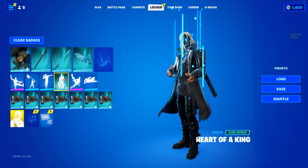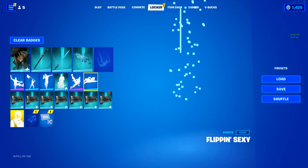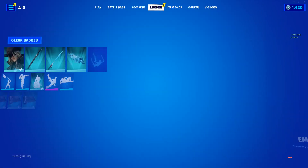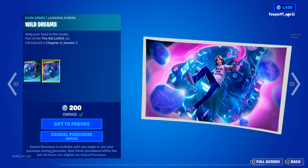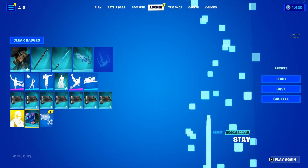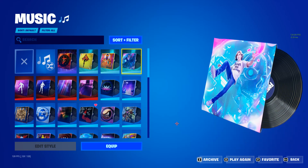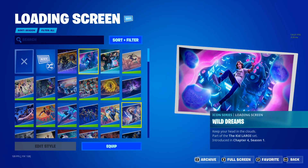I actually forgot something — if you get the bundle there are two more things. There's a loading screen and also a music pack. Hold on, let me show you. That's the loading screen. For the music I think I have mine turned off, but we can go to the Wild Dreams loading screen and check.